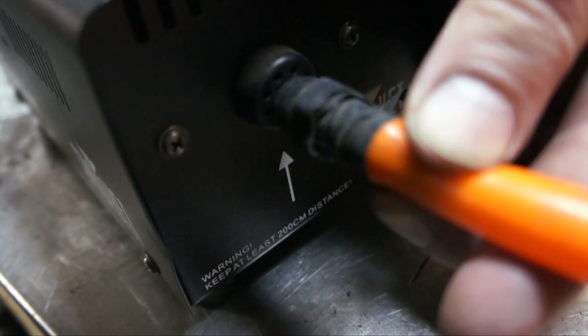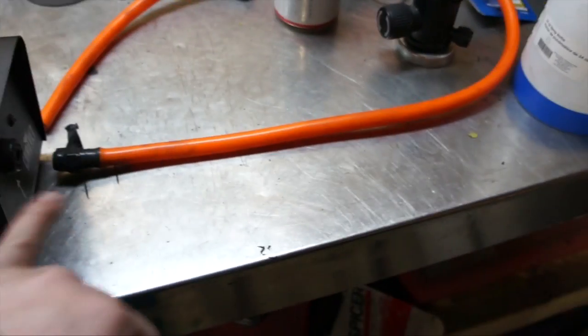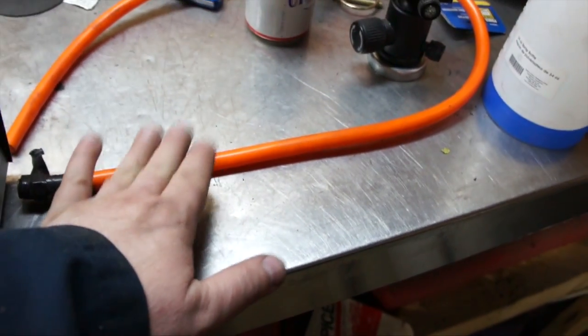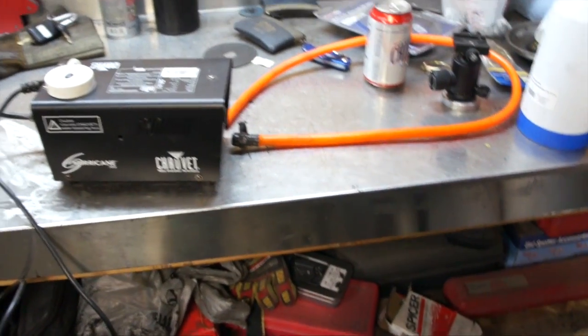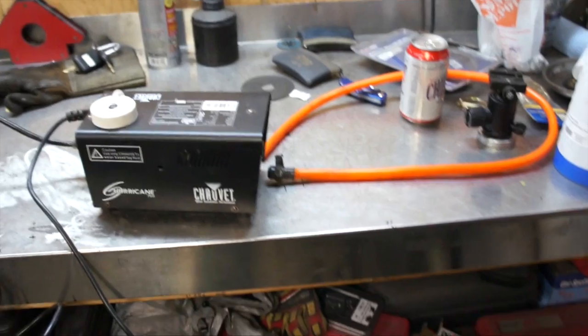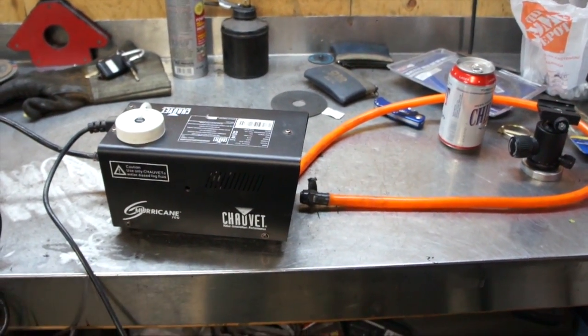What you want to do is hold the metal piece in front, so when you press the trigger on the remote it shoots smoke through it. Be careful — it gets hot coming out and this tube is going to get soft. It does come out hot and you may burn yourself, but it will create smoke. So we're going to plug this in and let it warm up.